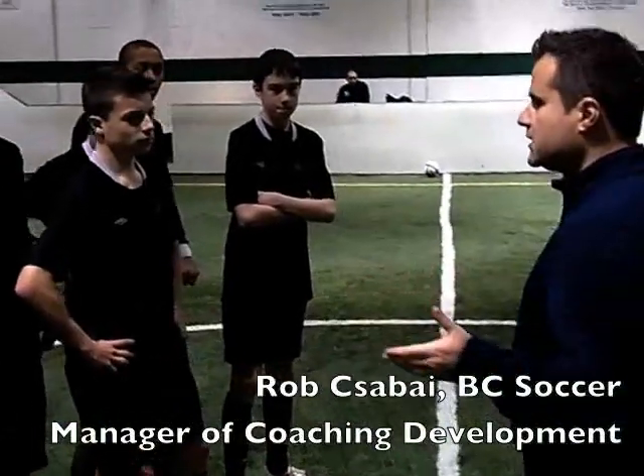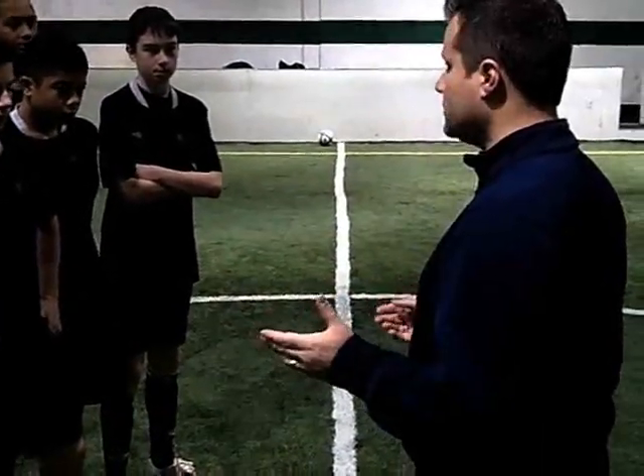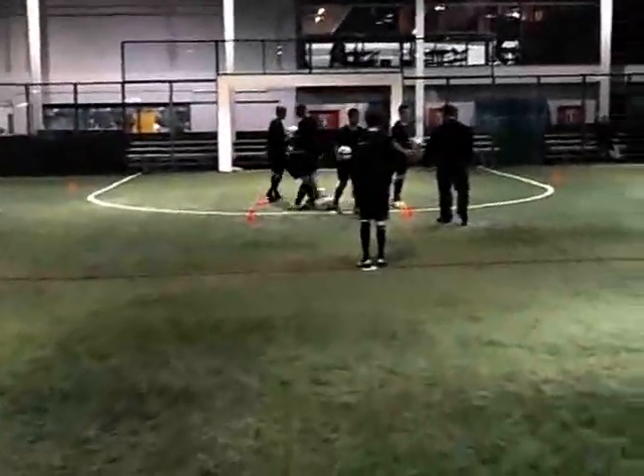Okay boys, today we're going to practice introduction to heading and in particular attacking style heading. Let's move into the drill over here. We have four on the outside, four on the inside, and the inside players with the balls.